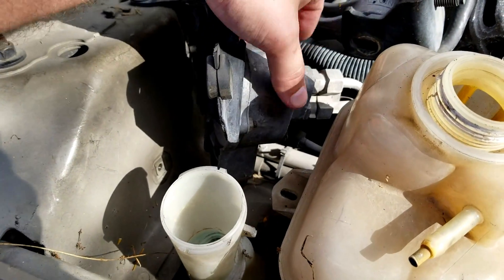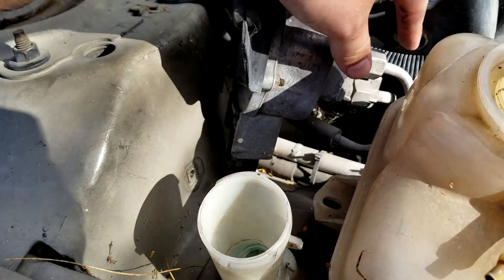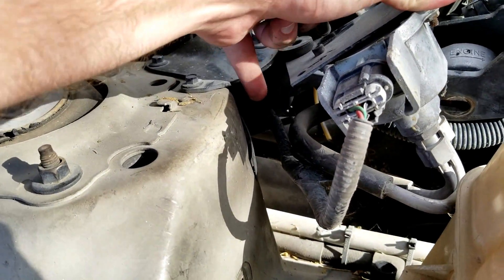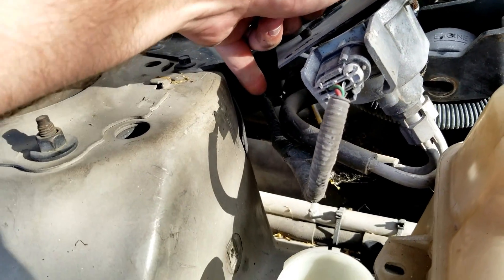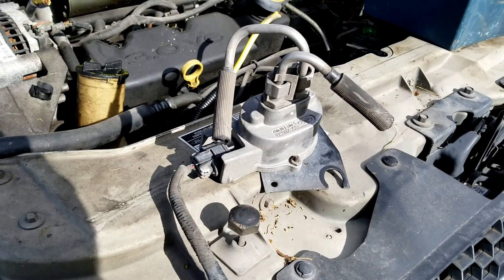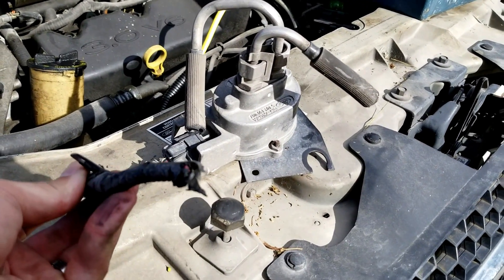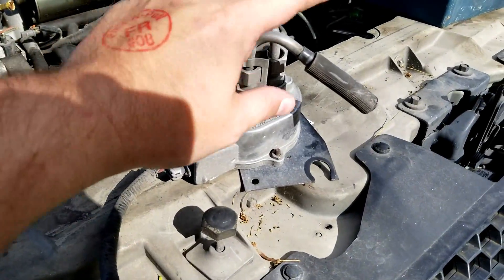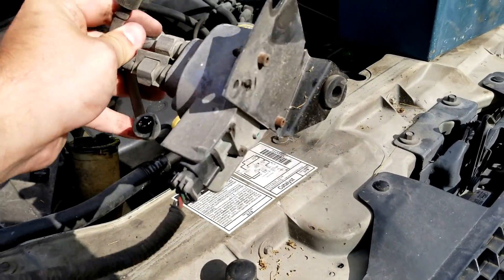Once you have those two unbolted, you just have to worry about cutting the fuel lines, and then cutting the wire to the pigtail way back here so you have some wires to splice into. Once you've cut the pigtail, leave yourself enough wires, and after you've cut the fuel lines, you've basically got the fuel sensor out.